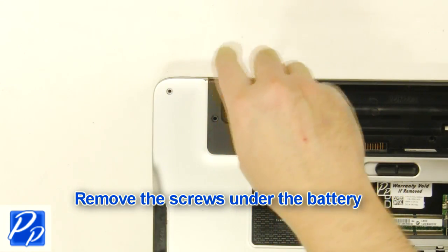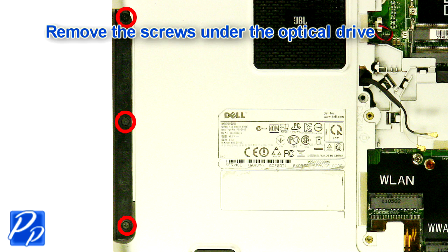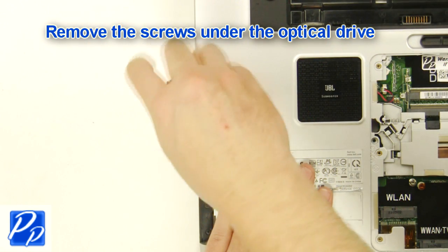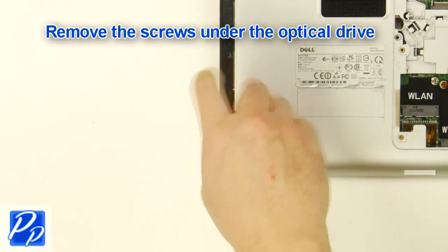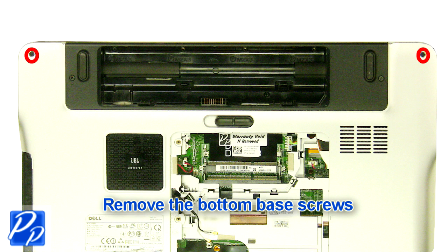Unplug the battery. Remove the screws under the optical drive. Remove the light. Remove the screws under the battery.